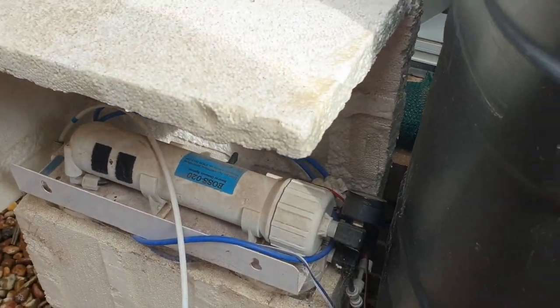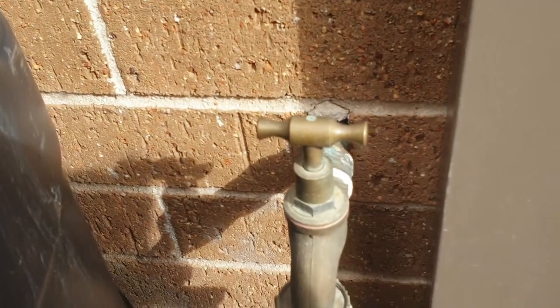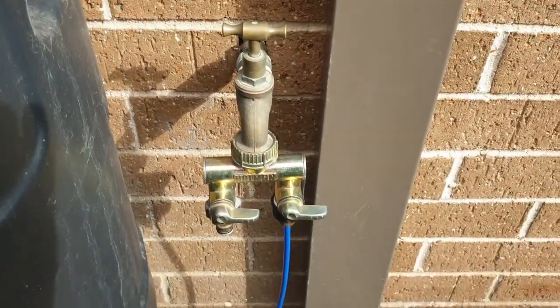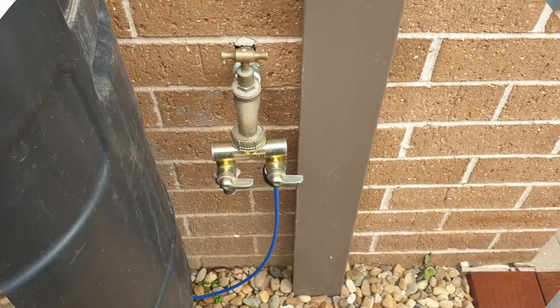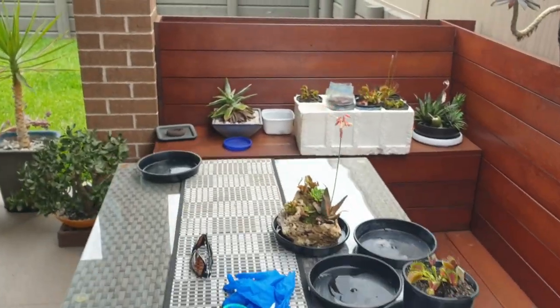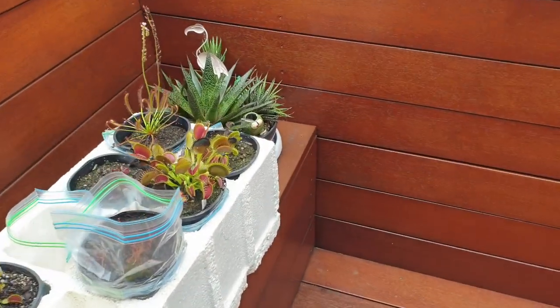So those are my two options when it comes to watering my plants. This RO unit used to be in the laundry but I hooked it up to this outdoor tap and it's been going well. Now that you have an idea of the setup I have, I'm going to further explain the concept I have in mind that will help me achieve automatic watering for my carnivorous plants.